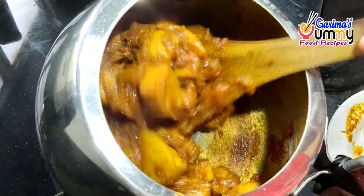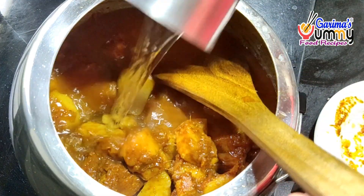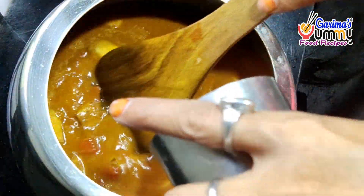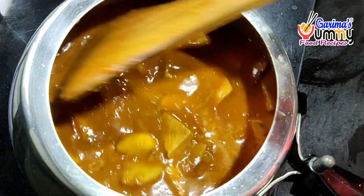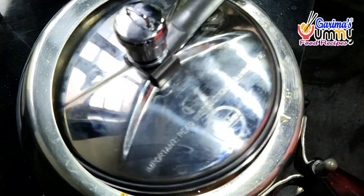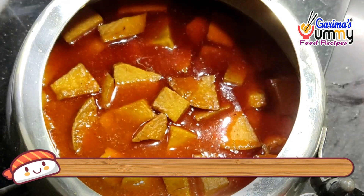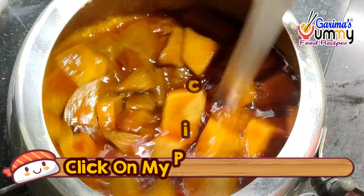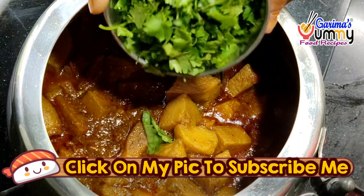Now I am adding some water for gravy. You can keep the gravy according to your preference. I have added 1 glass of water for gravy. Now we will put a cooker lid on and cook it. After 1 whistle, we will release the steam and wait 5-6 minutes. You can see that the pressure is coming. I have opened the cooker. This recipe is very good and is made in our home.